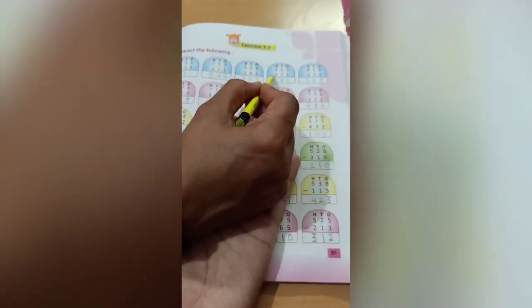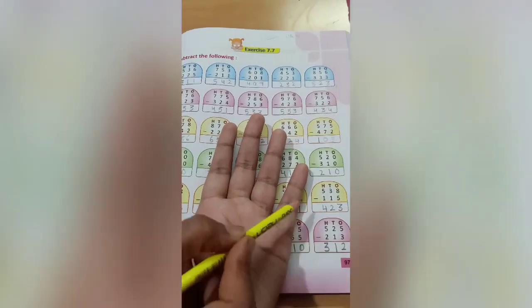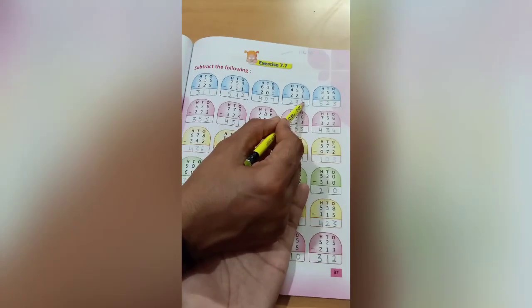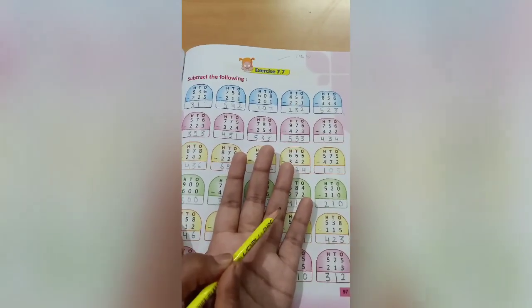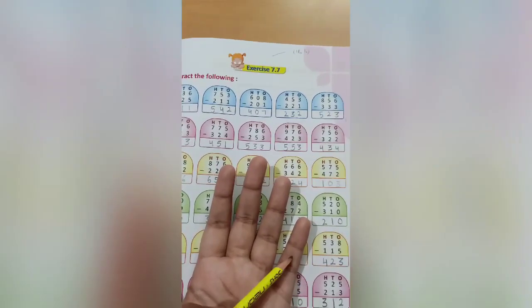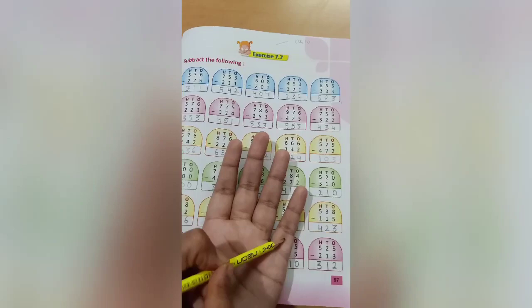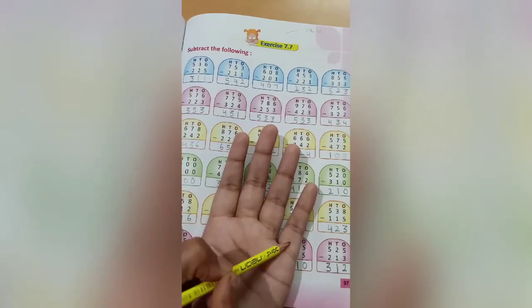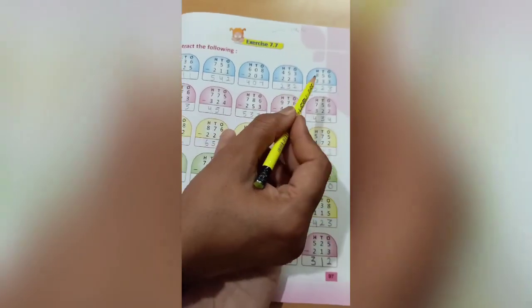Come to the next one. 453 minus 221. First is 3 — count 3, cut 1, 2 is left. Write 2 here. Next is 5 — count 5, cut 2, 3 numbers are left. Write 3 here. Next is 4 — count 4, cut 2, 2 is left. Write 2 here. So the answer is 232.